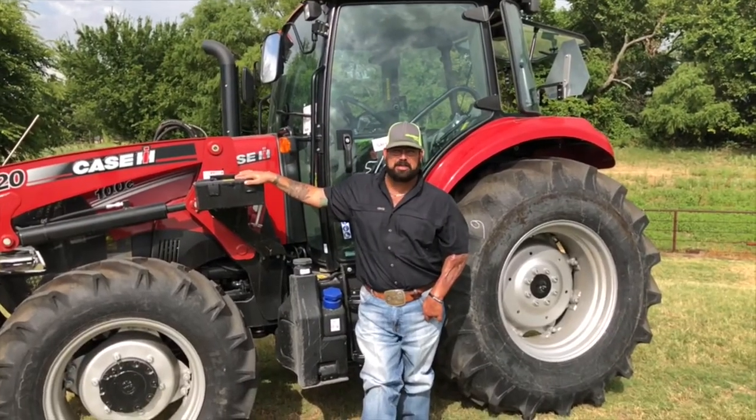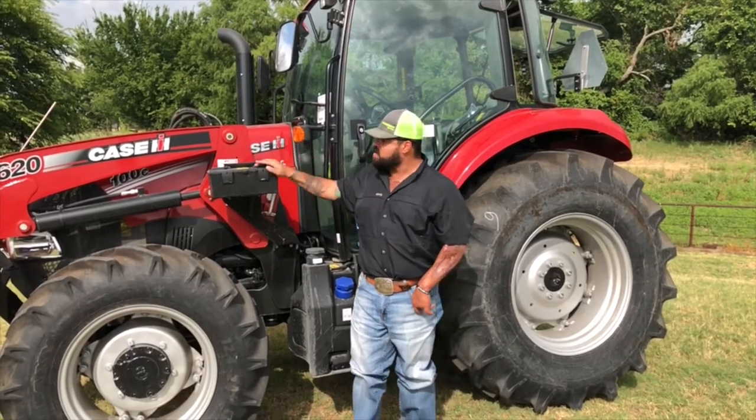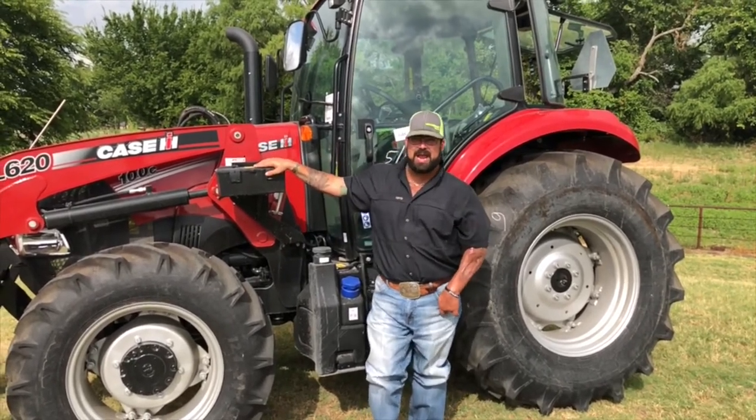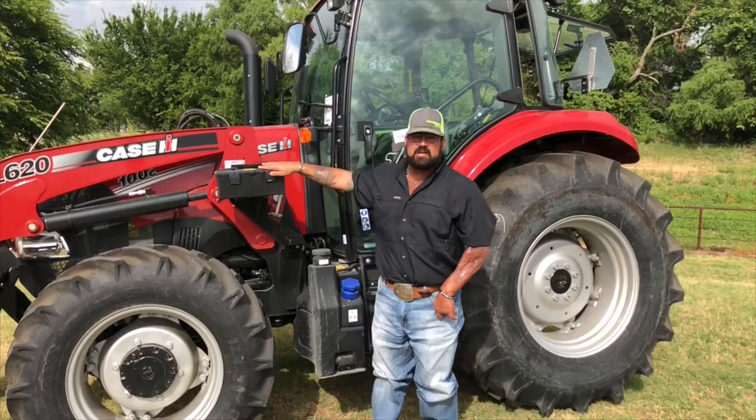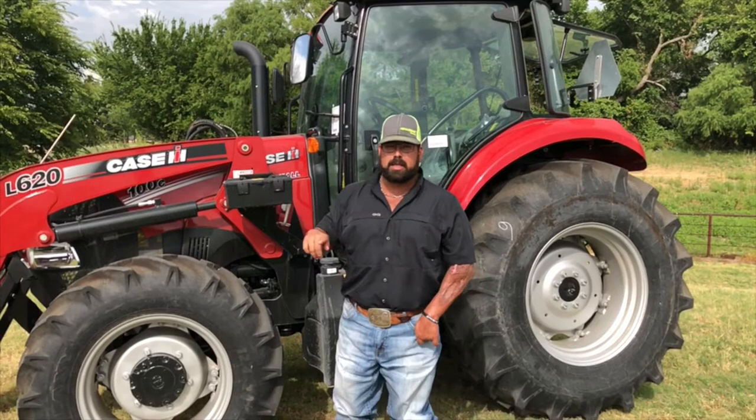Hey guys, Chris Villarello, Hendershot Equipment, Shopped for Eldale here again. I want to show you my C-Series tractor. Today I'm with a 100C tractor, a four-wheel drive cab, L620 loader, which is standard on these.